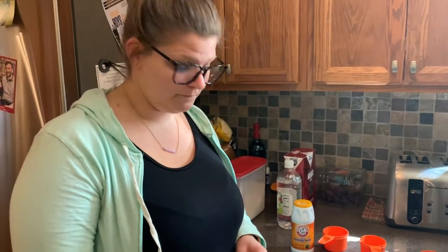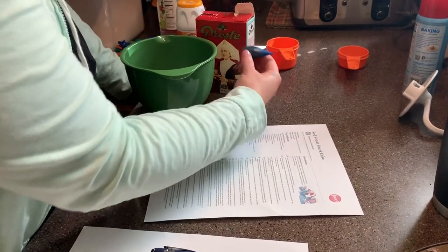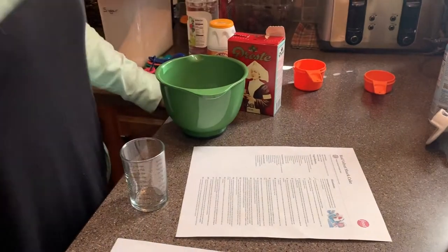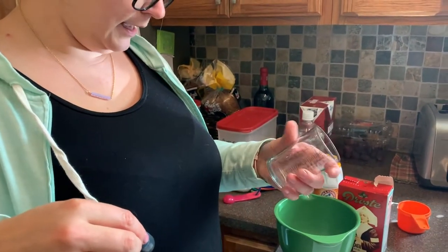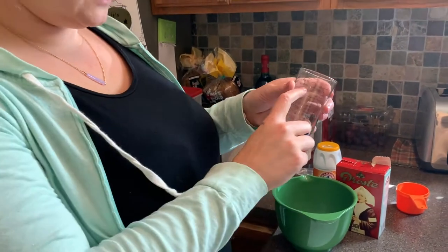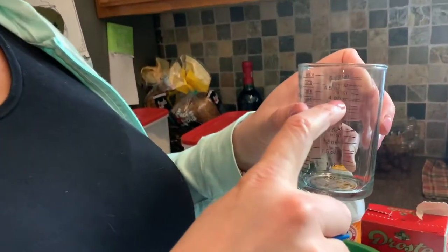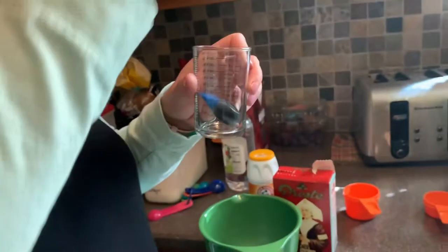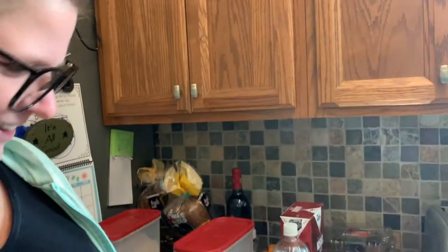We do not have red food coloring, so we are going to use blue — we're doing blue velvet cake. The recipe calls for four ounces of red liquid food coloring. I don't think we're gonna have enough. We have yellow and green — maybe we can mix. Four ounces is a lot, and that food coloring is old. Let's just use it all. There's no way we're gonna have enough food coloring.